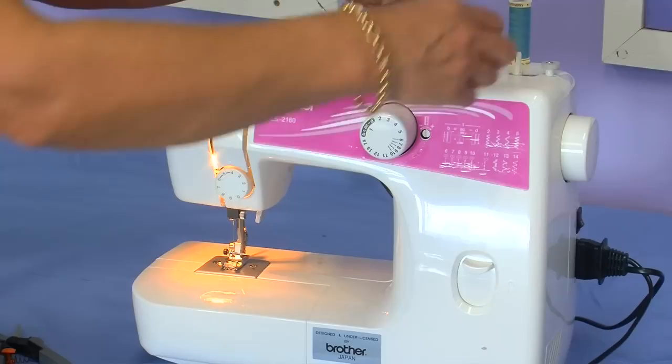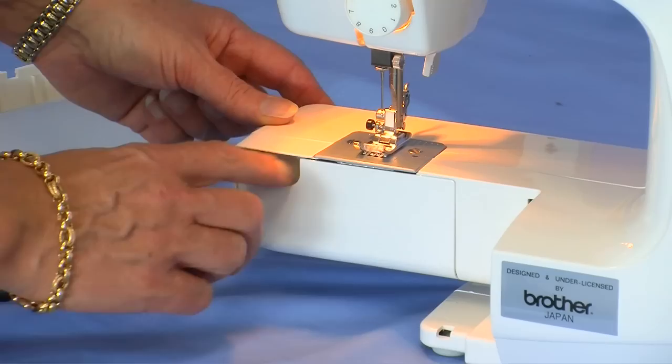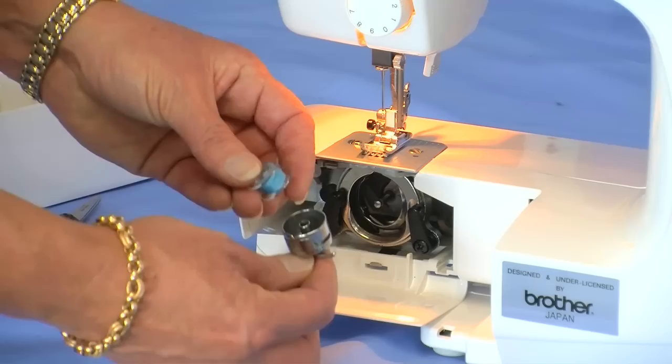Push the bobbin winder to the left and release the bobbin off the spool. Remove your sew tray table to place your bobbin in the bobbin holder. Open up your bobbin cover door.